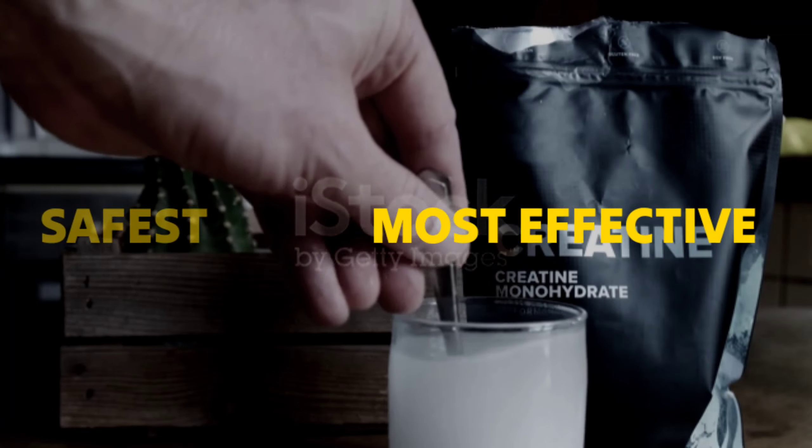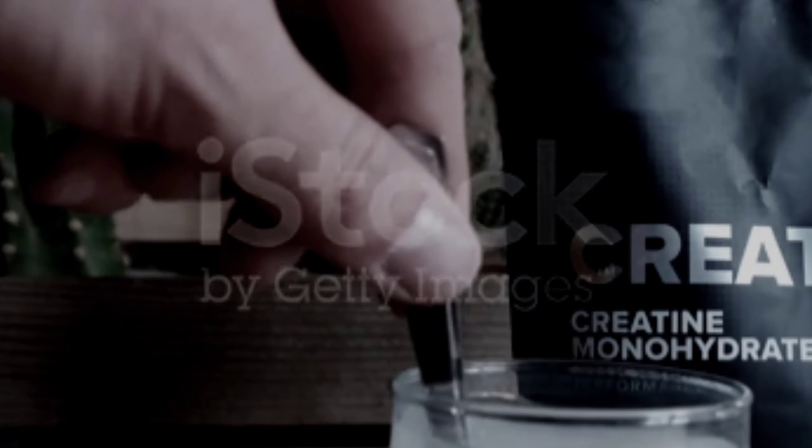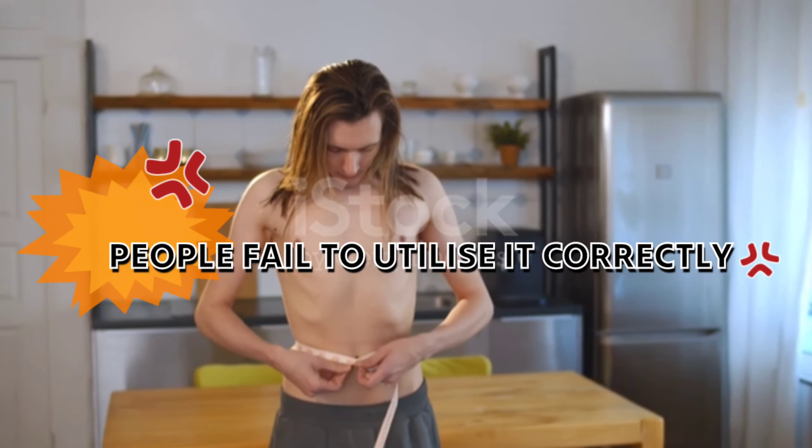Creatine is one of the safest and most effective supplements for muscle gain, but many people fail to utilize it correctly. Fear not, because we've got you covered. We'll guide you step by step on how to stop wasting your creatine and get it right every time.